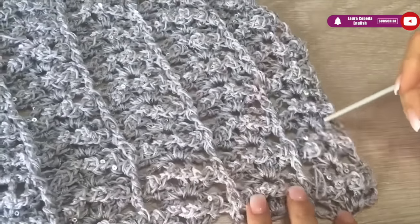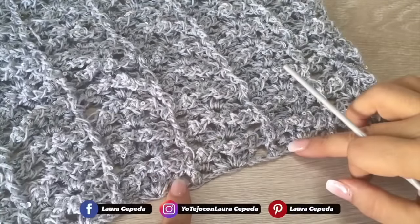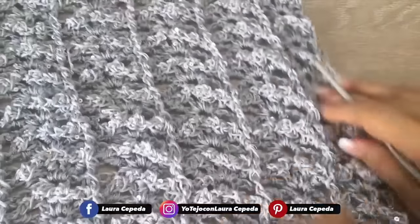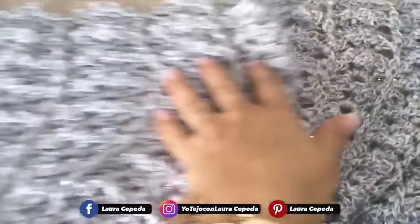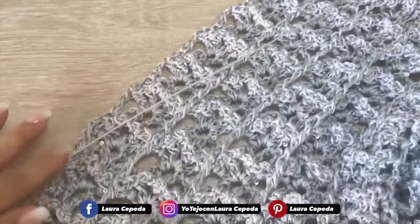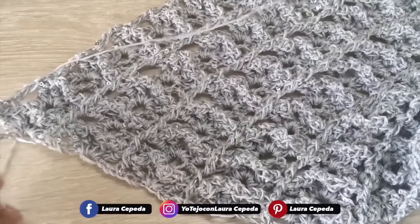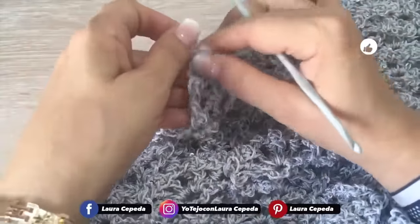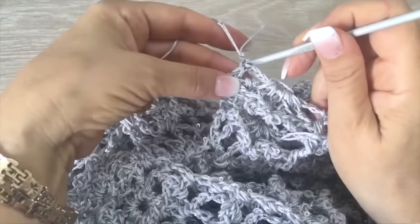As I told you, we are going to make extra rows for the edge. This will be the neck, so we keep it simple — just a single crochet. But here on the side, on the bottom, and on the other side we are going to make some extra rows using a different stitch. This is optional — if you like how it looks, you can leave it as is. We will start right here in the corner.